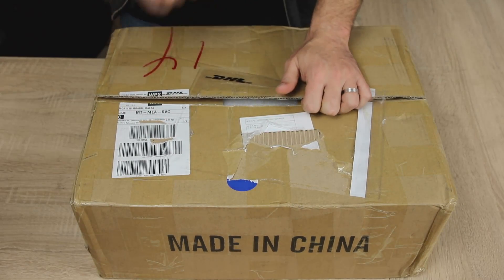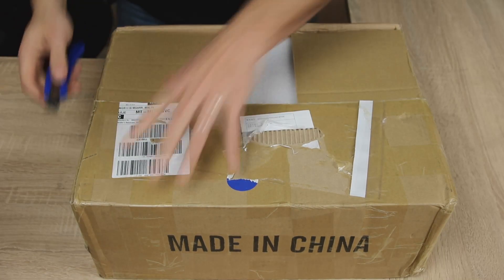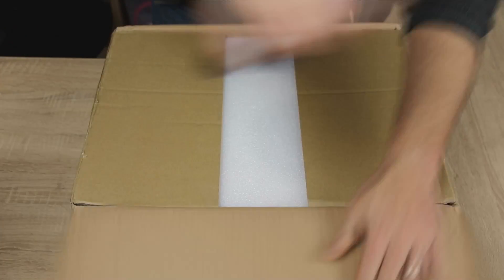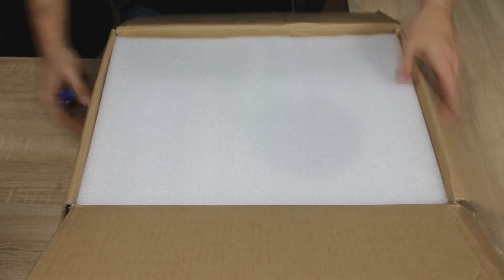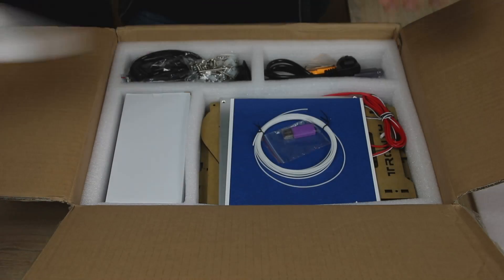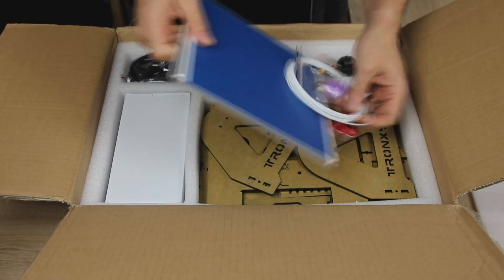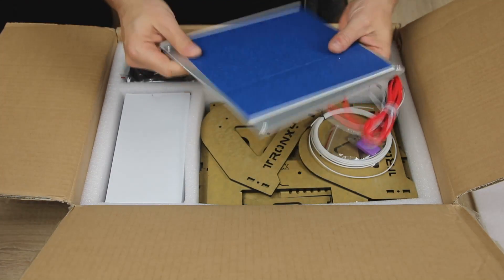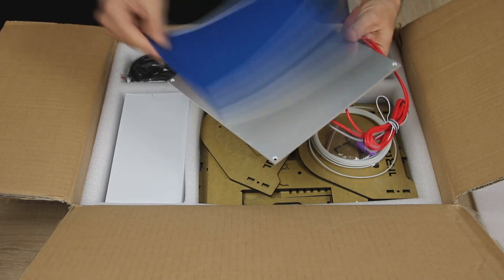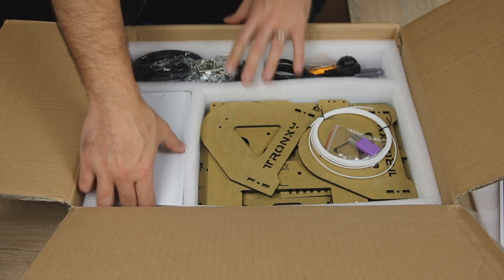Thankfully this is the first box where it was not abused by customs in terms of being opened and closed again, so I have high hopes. First layer - we have the build plate, which is a normal 22 by 22 aluminum sheet with a heat bed, and a piece of sticker - our blue painter's tape.